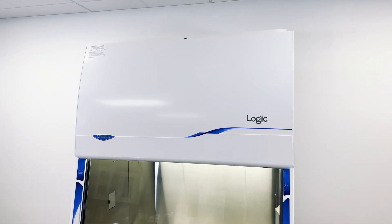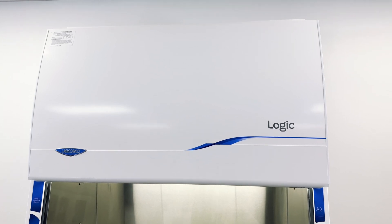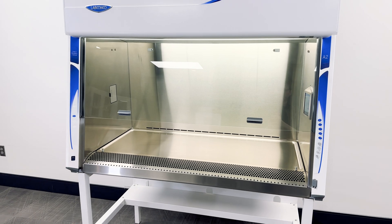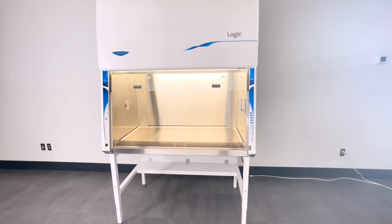The Logic is a Class 2 biosafety cabinet designed for a variety of applications requiring personnel, product, and environmental protection from biohazards and other hazardous particulates. In this video, we'll show you how to unpack and assemble it.